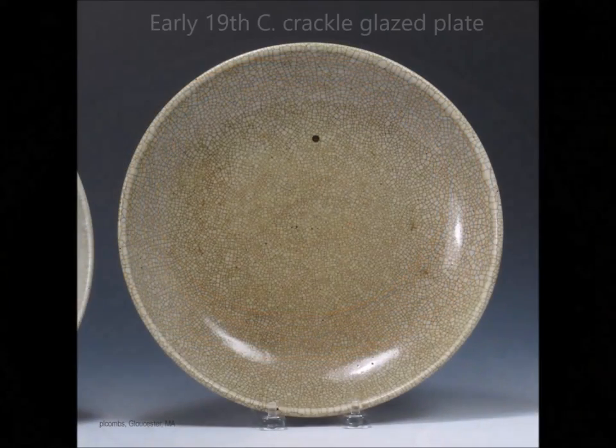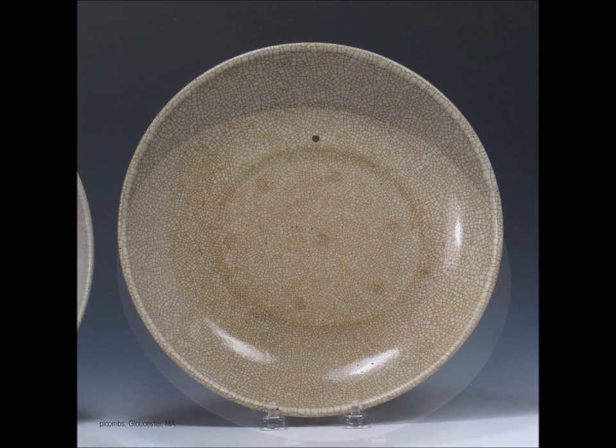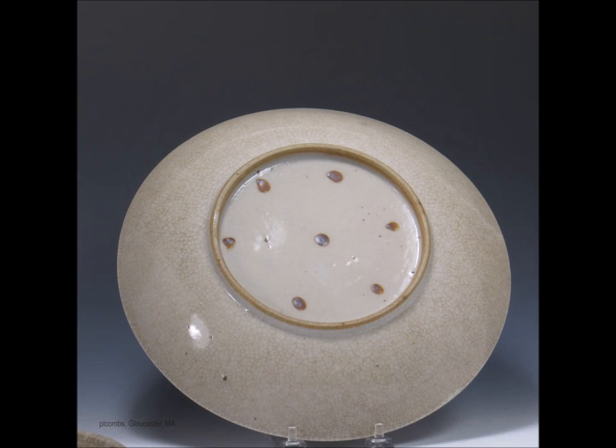Here's a crackle type plate — they made lots of these, right through into the 20th century actually. This is a dish you're likely to come across out there; they're not terribly valuable, and a few dealers always try to sell them as much older than they are. You can see the typical back of these — little brown spur marks, a nicely done foot. These are very much collected.